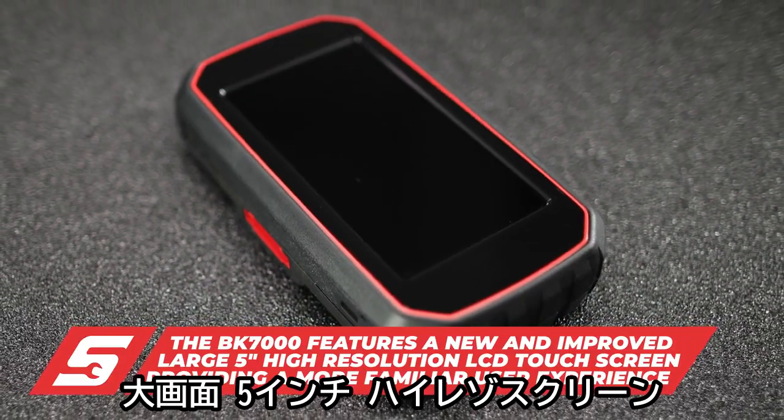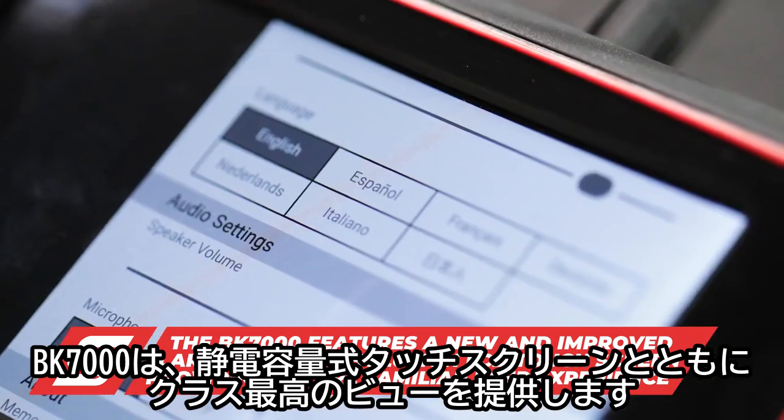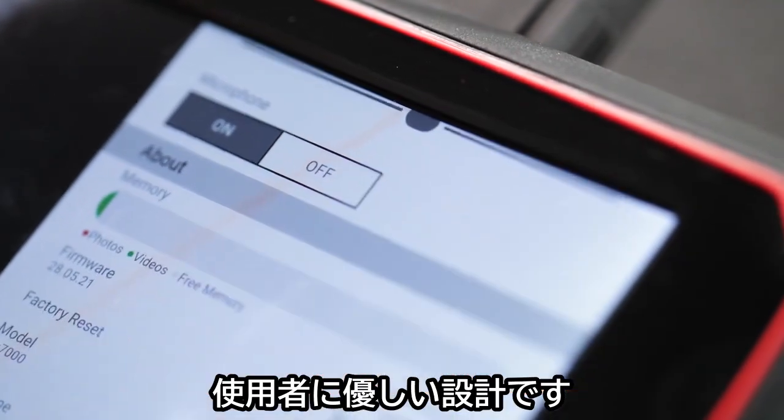With the large 5-inch high-resolution screen, the BK7000 provides best-in-class viewing along with a capacitive touchscreen interface for a user-friendly experience.